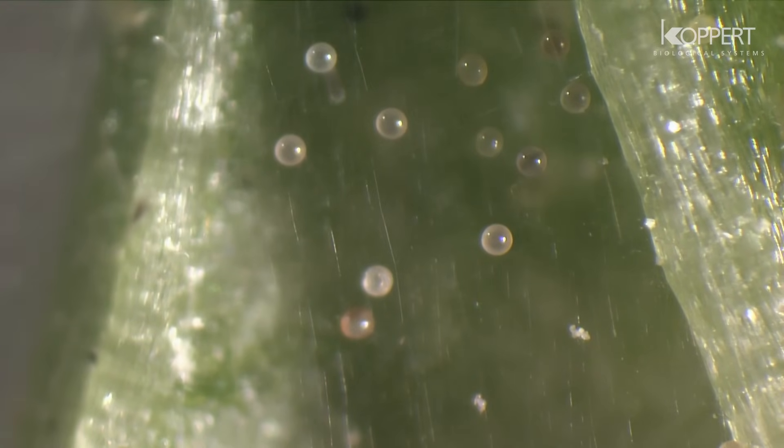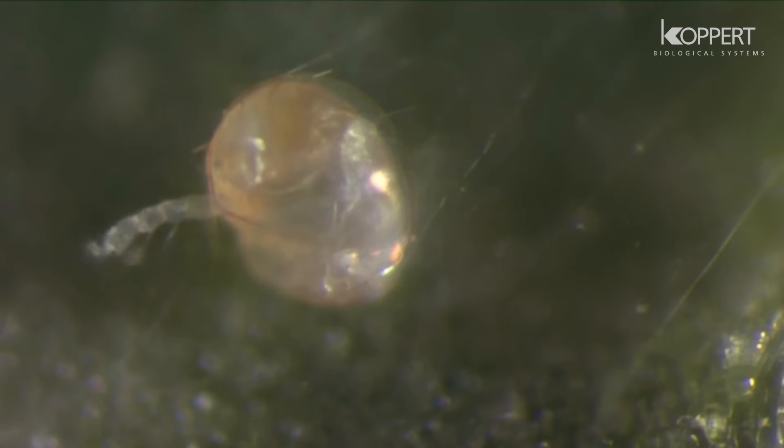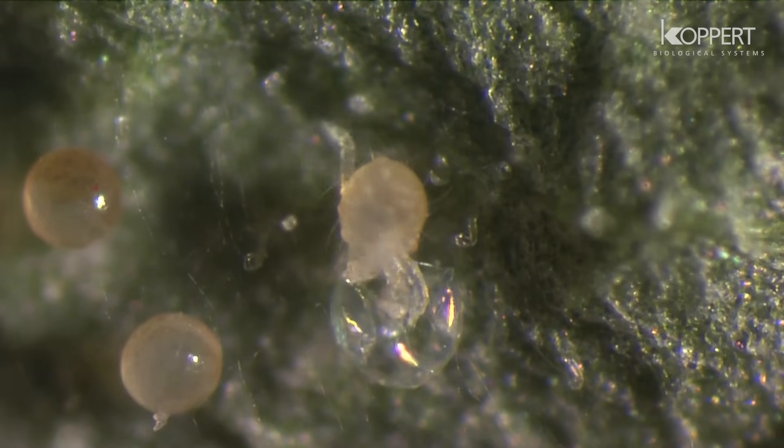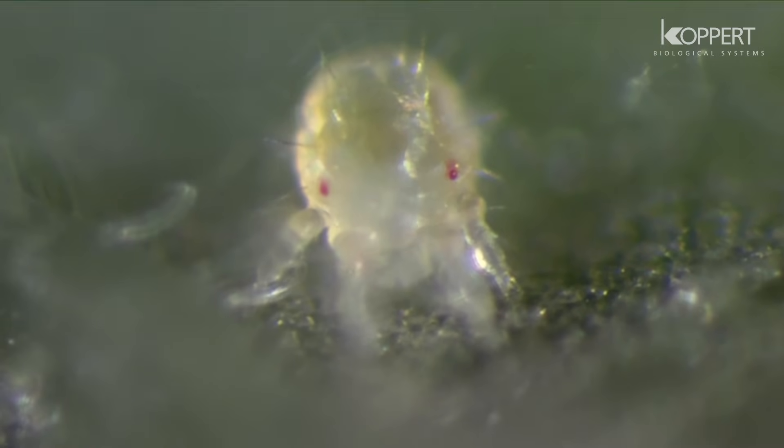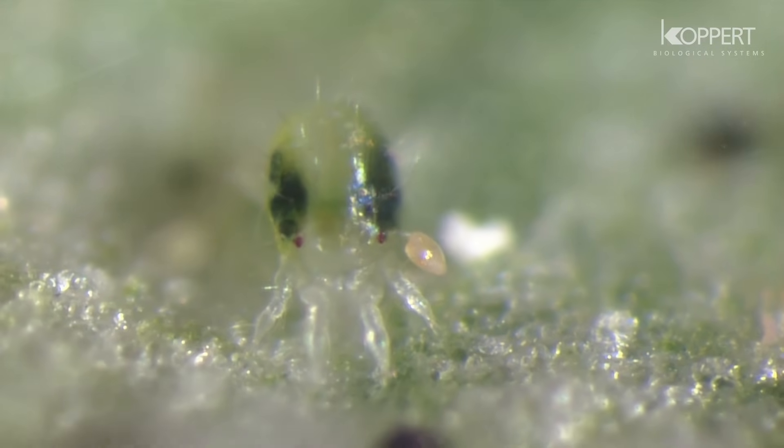Eggs are laid on the underside of the leaves. The larvae that emerge from the eggs are virtually colorless, with two dark red eyes. Once they start feeding, they become light green, brownish, yellow, or even dark green. The two dark spots also develop on the middle of the body.